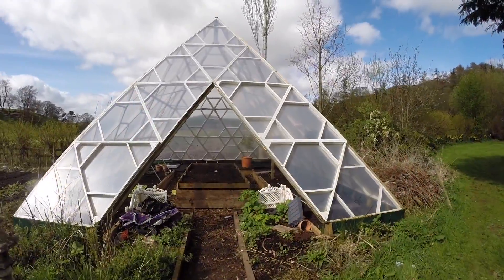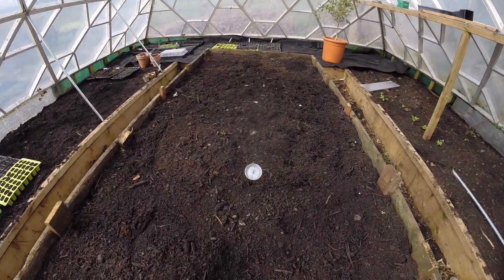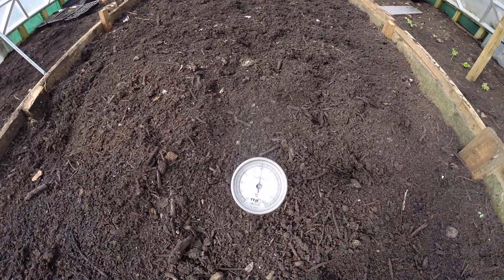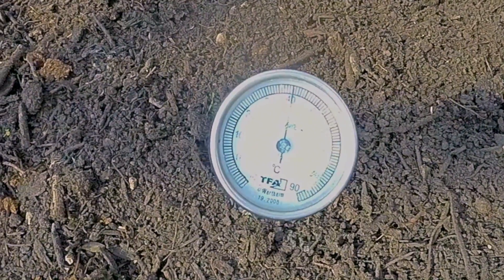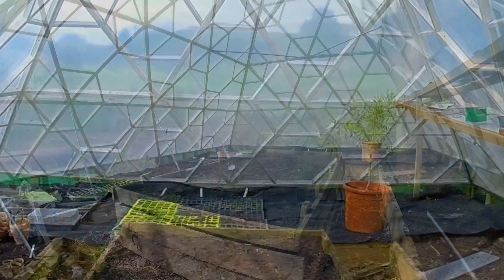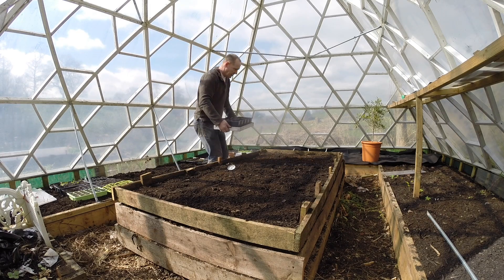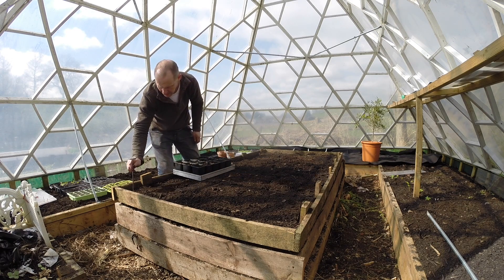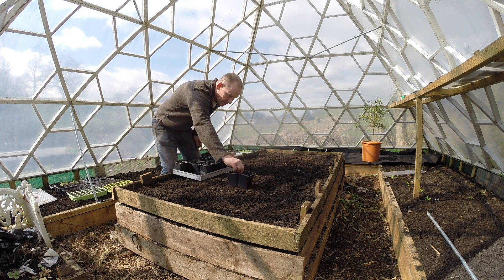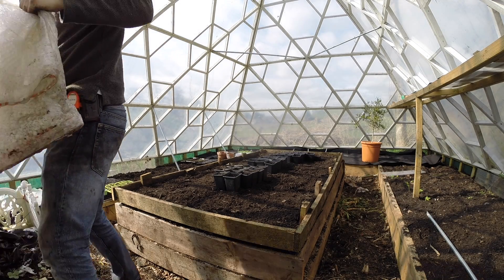We've come back now and we'll just shove the thermometer in to see what the temperature is. There we go - 40 degrees. The compost was 60 degrees in the compost bin, but I think probably because it's laying flat and it's got all that soil on top, it's not as hot. We can begin using the hotbed straightaway.